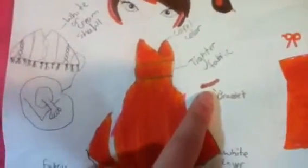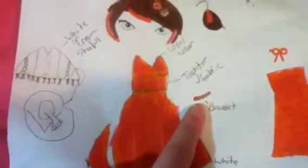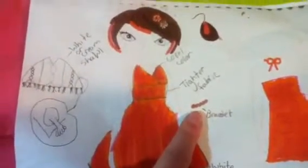I forgot to mention the bracelet. It's just like a wood bracelet that is the same brown as the earrings and the headband — the darker part of the headband. And then this middle part matches the boots and the purse. And then the back of the dress looks like that.